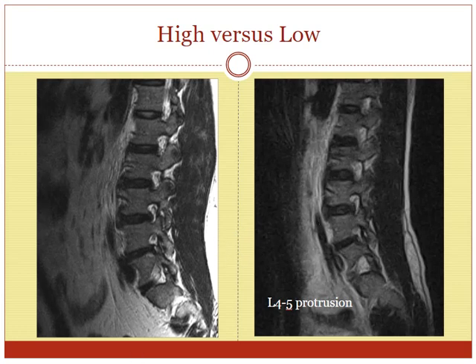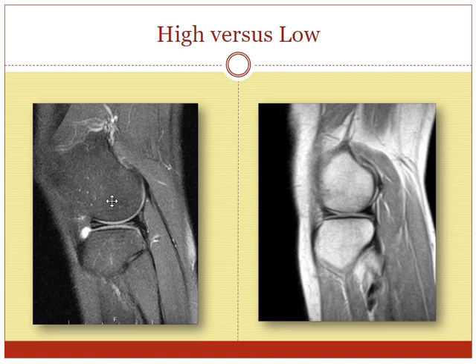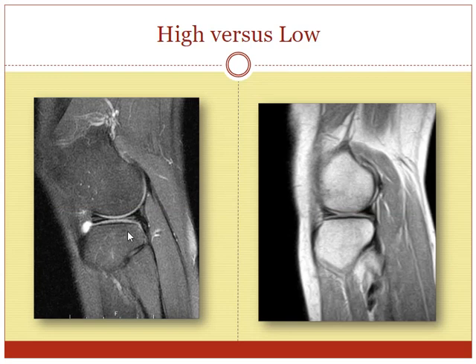This is a high field MRI on the left and a low field on the right — this is a knee and we're looking at the lateral meniscus. Here's the front of the lateral meniscus, which looks like a little wedge triangle, and here's the back. On the high field scanner we can see a little bit of horizontal signal within it — very subtle findings — and you can see some bony trabecula. The low field MRI scanner is just not quite as clean. In a good cooperative young patient these can look almost identical, but if the patient is not ideal the difference can be very significant.